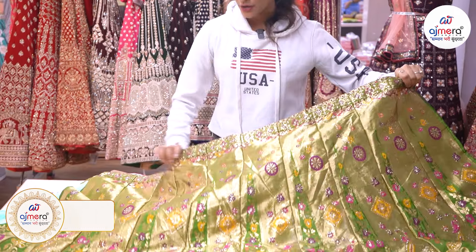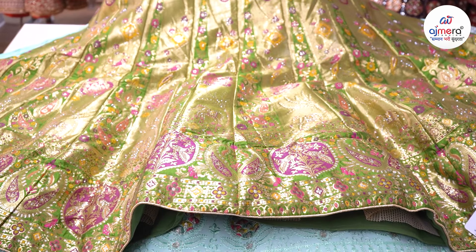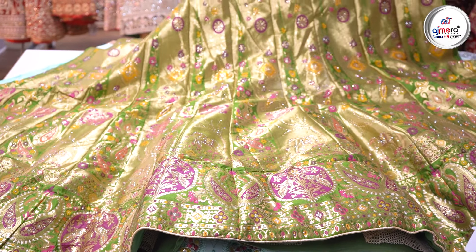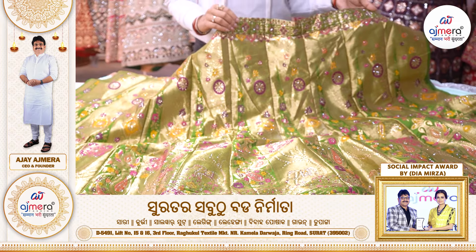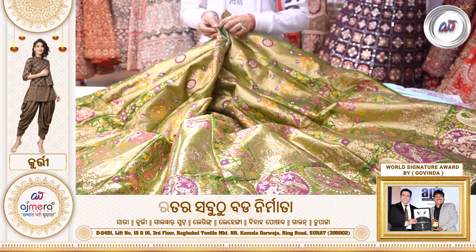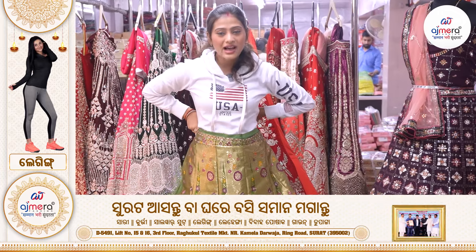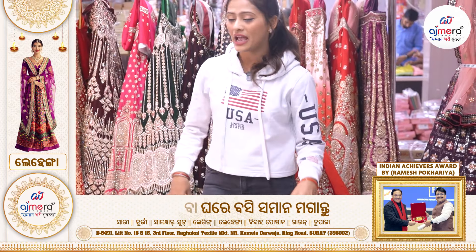Now we have to look at our product and design, which is very beautiful. We have golden jari work and proper weaving work. We have a pattern that is a Bengal work. But we also have a crease, because we can see that this complete look is very big and the design is also very big.